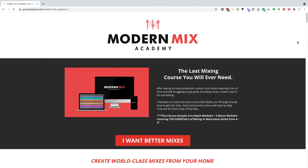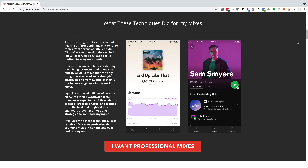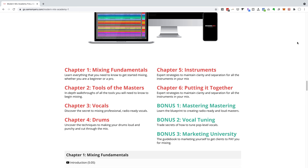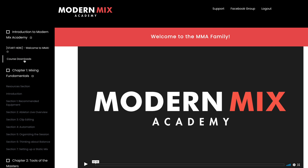Alright everyone, welcome back to the channel and if you're new here please consider giving this video a like and subscribing to the channel because that will help you stay updated with future videos. If you're truly looking to improve your mixing then check out my Modern Mix Academy. This is a full online mixing course that will show you everything I know about mixing and help you make amazing sounding records from the comfort of your own home. I'll put a link down below for you to check that out.